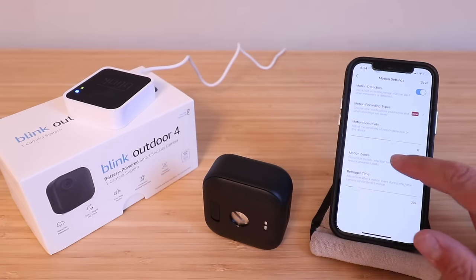Thank you for watching this video on how to set up your Blink Outdoor 4 security camera. I hope you enjoyed it and we'll see you next time.